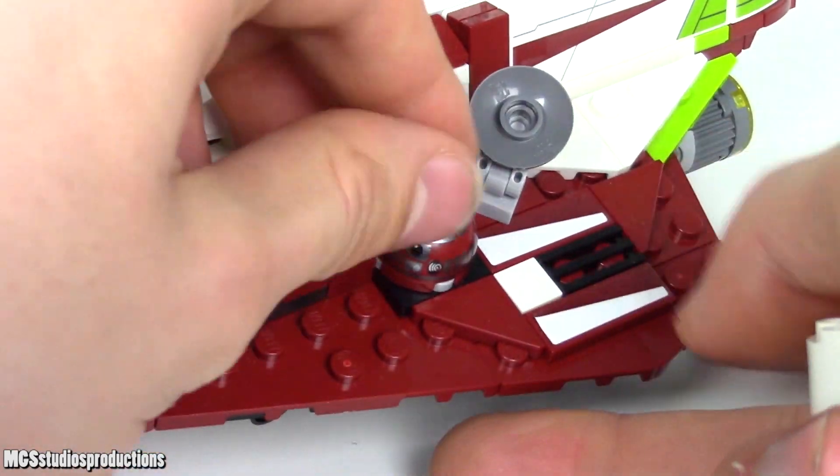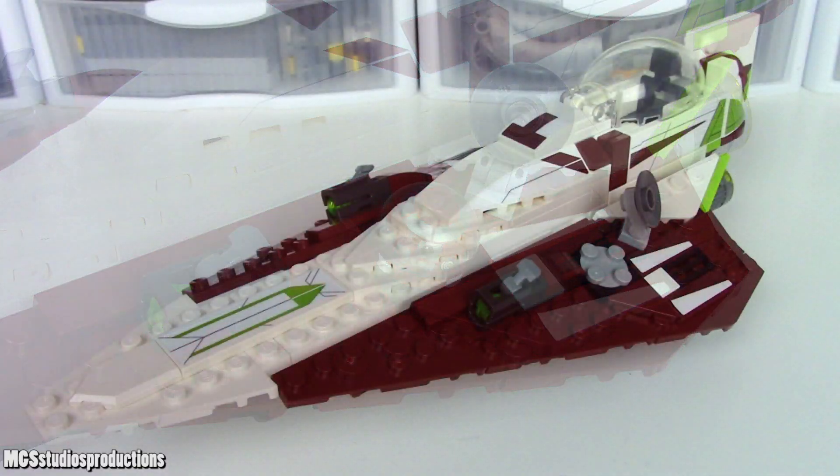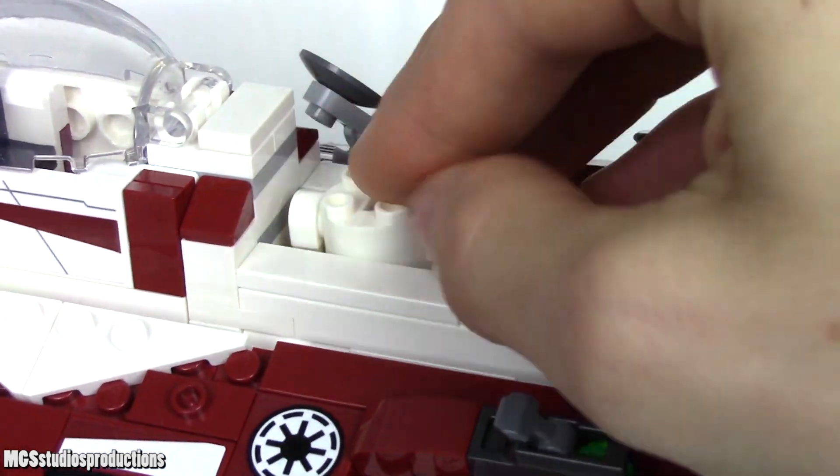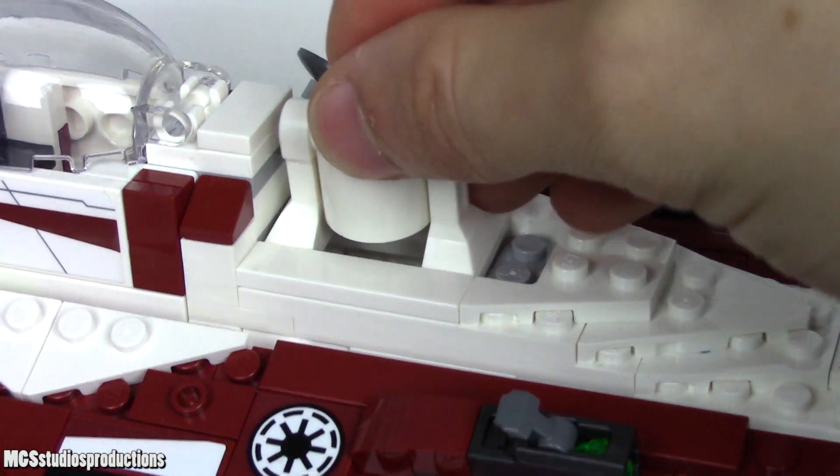On the left wing of the Starfighter, there is a turntable for mounting R4's head, and a hidden compartment inside of the ship itself for R4's body when using this feature. Separating these is not ideal, but it is the best solution for this feature.